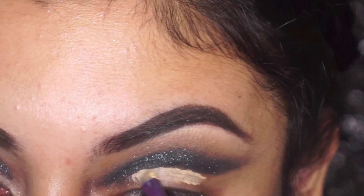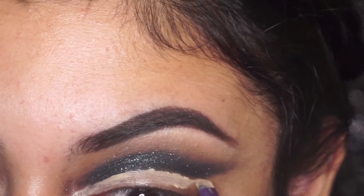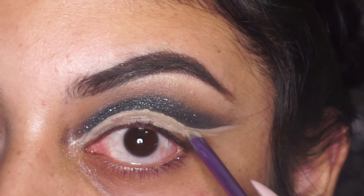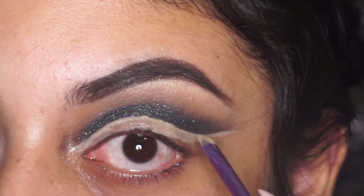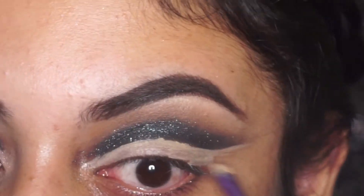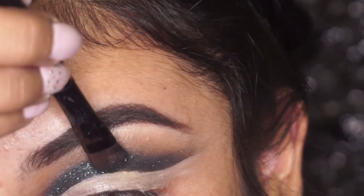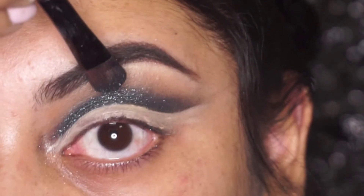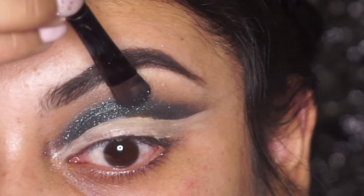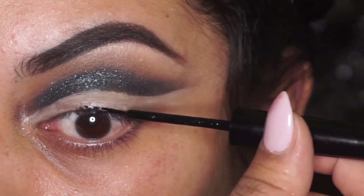Things got a little bit messy, so I'm going to go in with some concealer on a very thin brush and carve out my cut crease and give it the shape that I want. Just go in, get a little messy with it, and then clean everything up later. I got a little carried away with the concealer, so now I'm going back in with the glitter again — it's kind of a back and forth, you just have to be patient and keep going until you get the shape that you like.